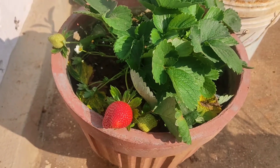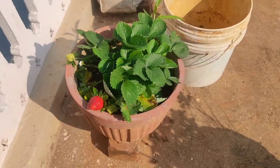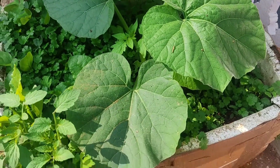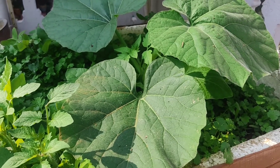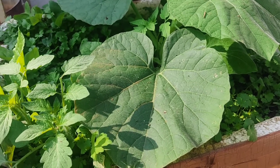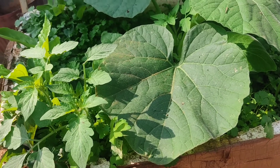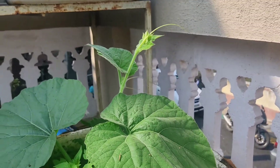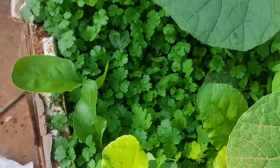So you can see the flowers are out here. We are also trying to save space and do mixed cropping. This is a snake guard plant which is growing, and along with that there is coriander as well.